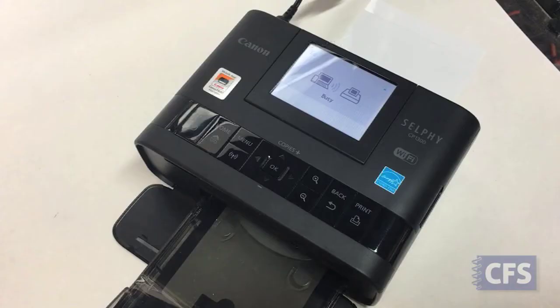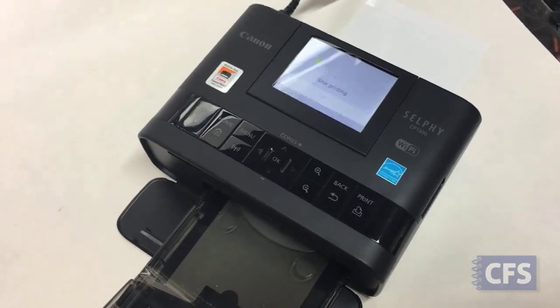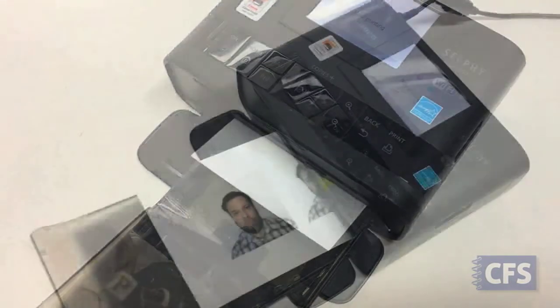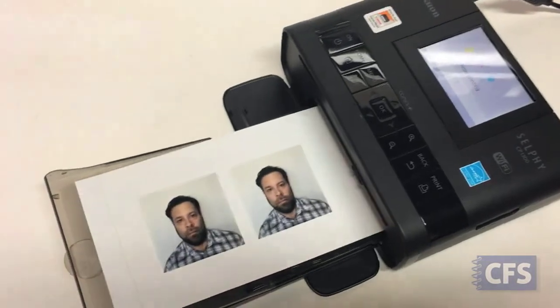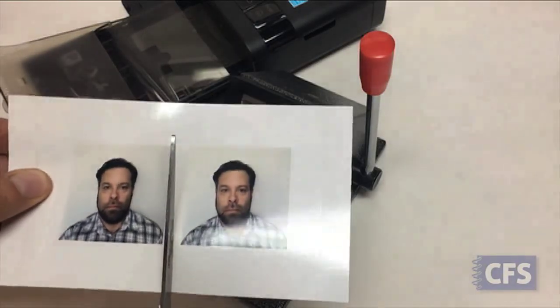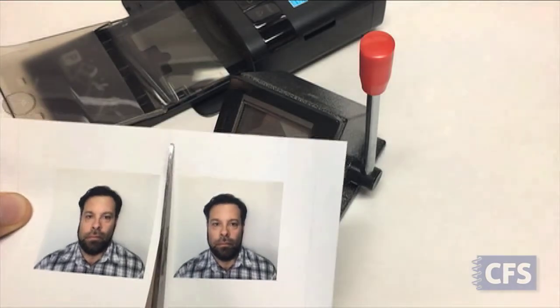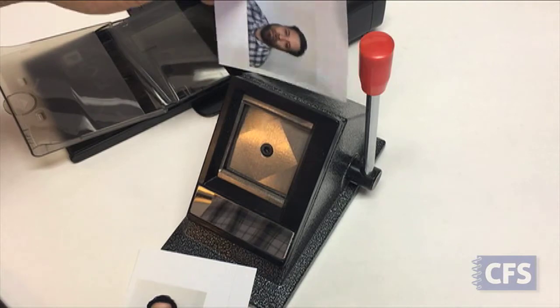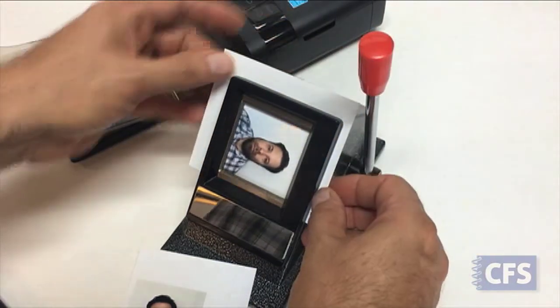The Wi-Fi transmission takes a bit, but the print comes out in 47 seconds once the data is received. Take your finished print and slit the sheet up the middle between the two photos. There's no need for the cut to be straight here. Place them in your cutter and pull the lever when you see no white edges.